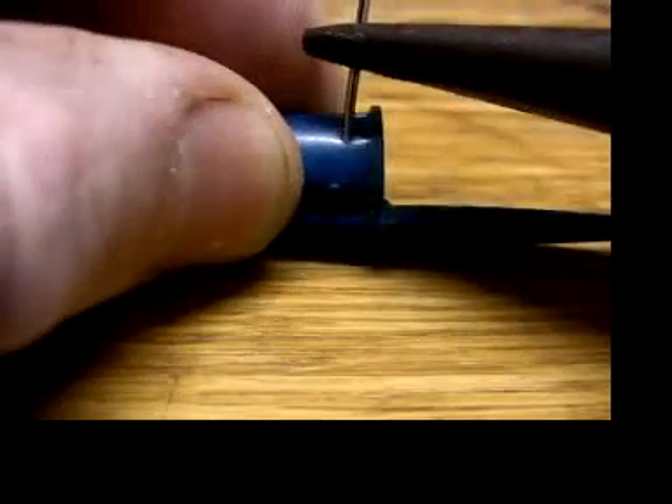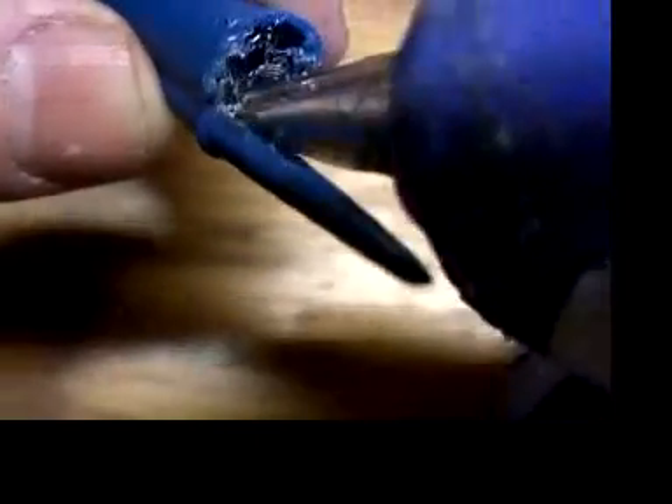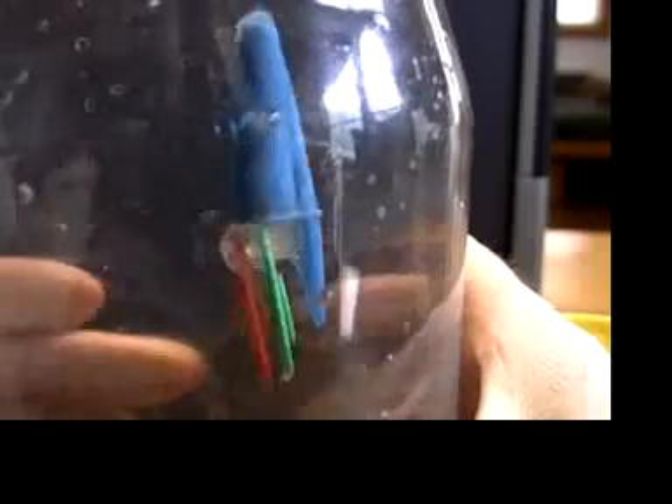Dr. Jeff Binden created a spinning Cartesian diver. He poked holes into a pen cap at an angle — I think he used sticky adhesive, but I'm sealing the top and bottom of this pen cap with hot glue. Interestingly, it only spins one way, even though the water flows both in and out of the holes.